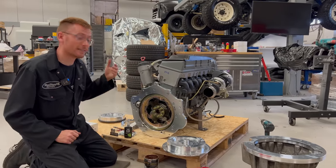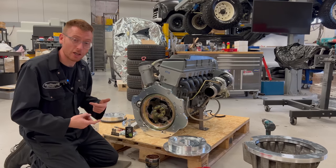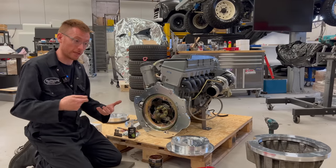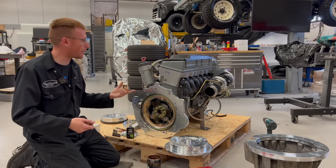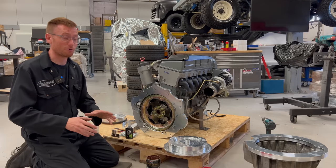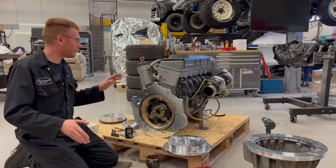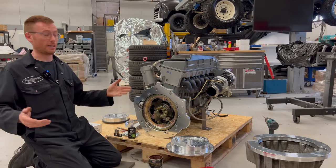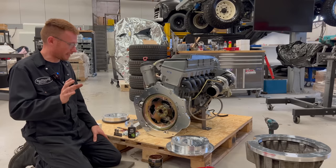The starter motors on 606 engines very rarely fail — that's because they're huge and they're actually designed to crank the engine over and over in the event of running out of diesel, to prime diesel back up again when you refill the tank. There is no manual priming system on these cars; the starter motor is designed to run for minutes on end. I've never had to replace a starter in all the conversions and builds I've done.